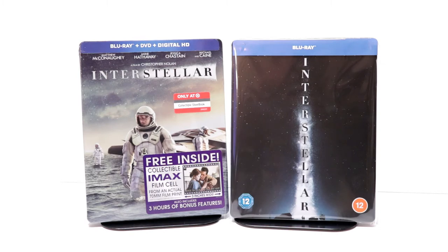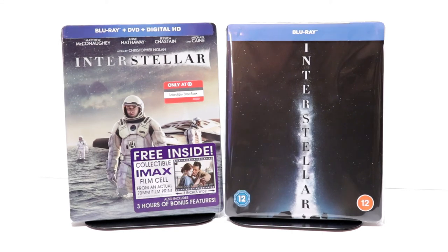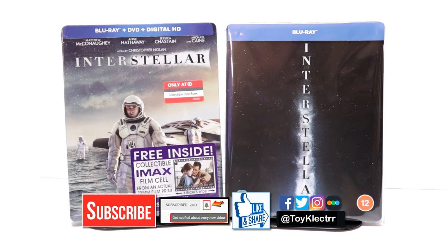Please leave me a comment below. Let me know what you think about this particular steelbook release. Also, let me know what you think about the movie Interstellar — I really do enjoy reading your comments. If you like what you saw here today, please give it a thumbs up and share the video. If you haven't subscribed to my channel, I'd really appreciate it if you would subscribe. If you do subscribe, please remember to hit that notification bell so that you can be notified every time I upload a new video.